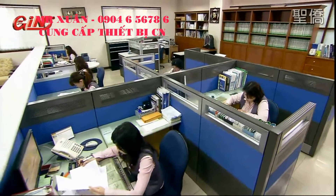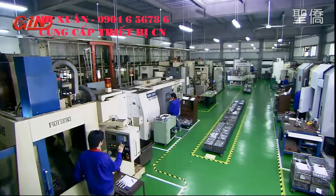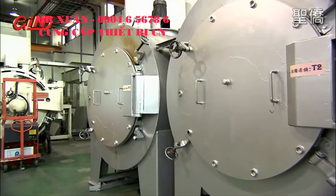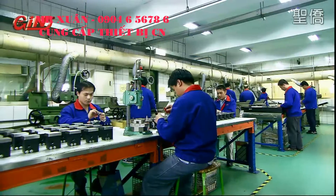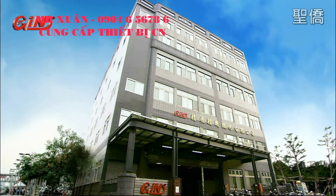Whatever your machining challenge, Jinjan is the company that can deliver the right, cost-effective solution for your workshop. With total in-house production and quality management, as well as their 30 years in this market, they are the industry leaders, providing machinery accessory solutions that give you the competitive edge and increase your profits in the tough machining market.